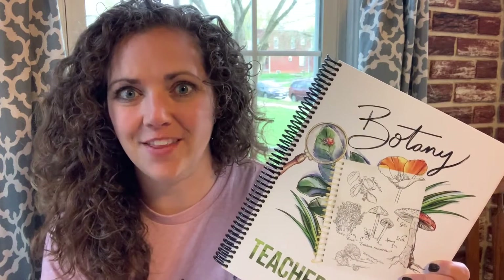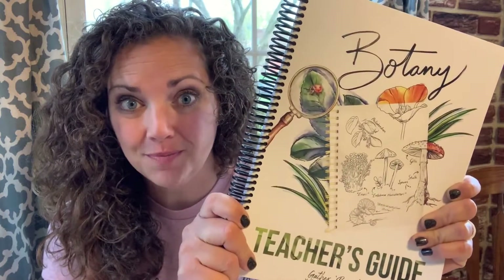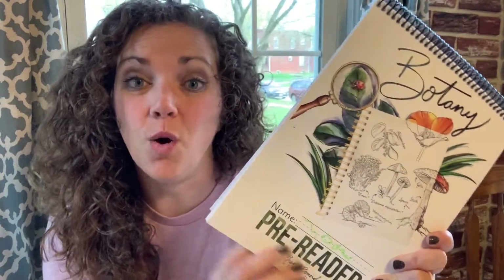I'm going to tell you three big reasons why I like Gather Round and then tell you a little about how it's going. The first reason I love it is just the concept behind it. I have one teacher book and then my kids each have a book on their level. My preschooler has the pre-reader and I love that he has his own workbook.